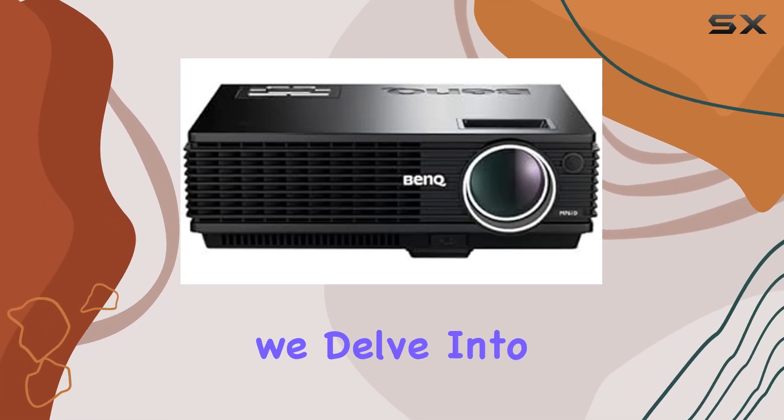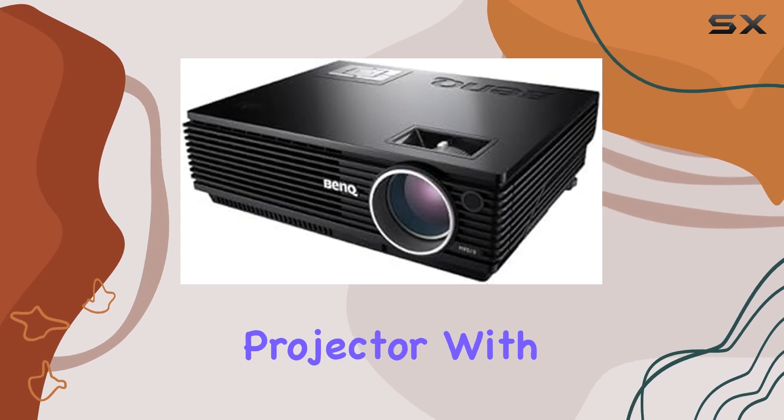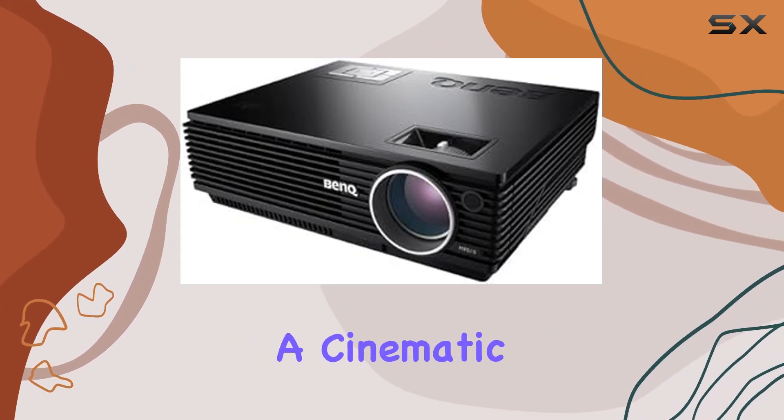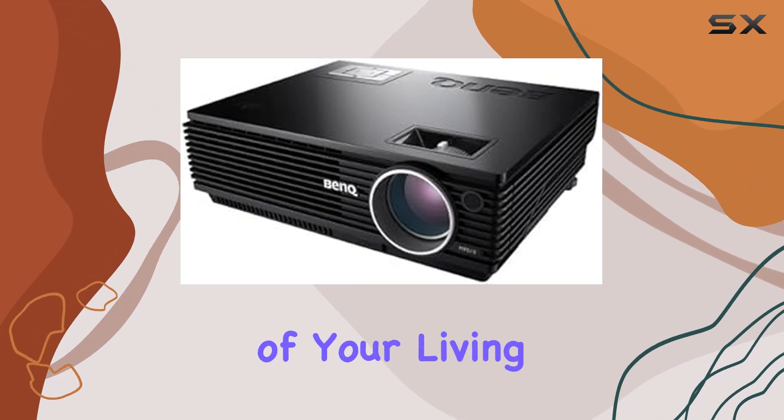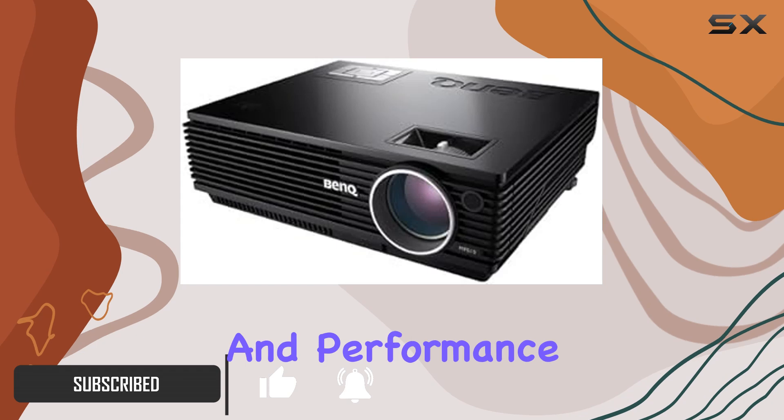Welcome to today's review, where we delve into the immersive world of the Bank MP610 DLP Home Theater Projector. With a focus on delivering a cinematic experience right in the comfort of your living room, this projector has garnered quite a buzz. Let's dive into its features and performance.